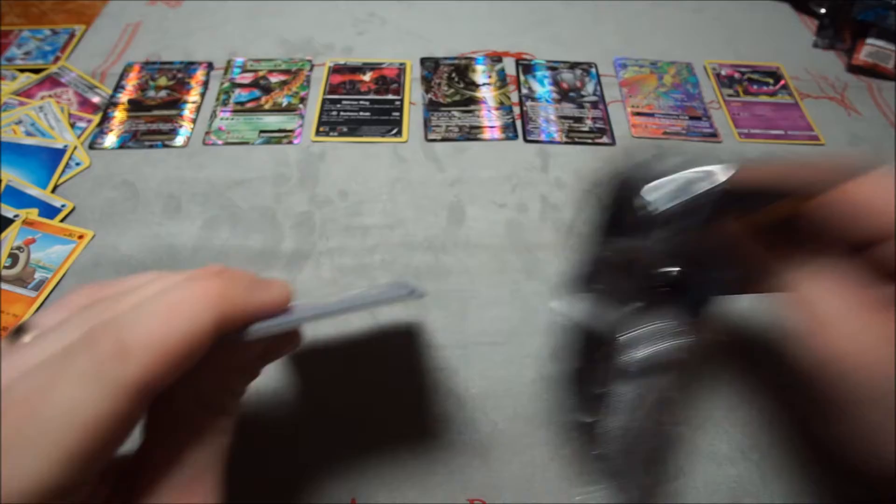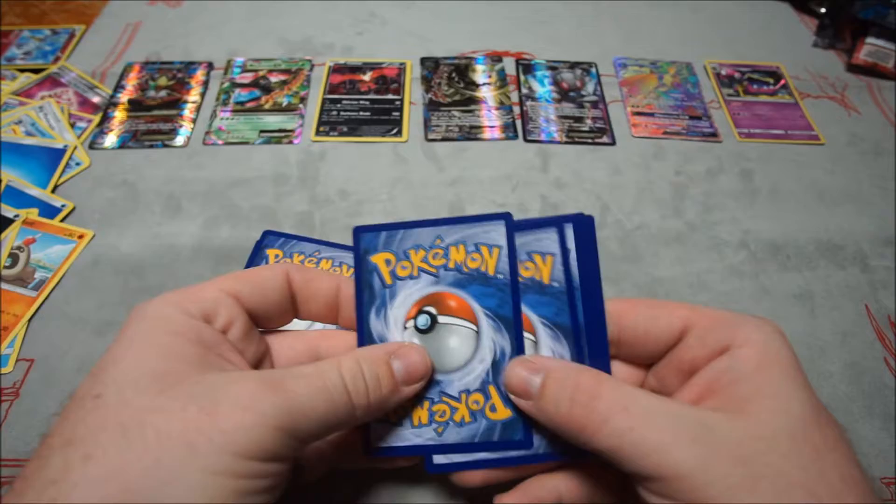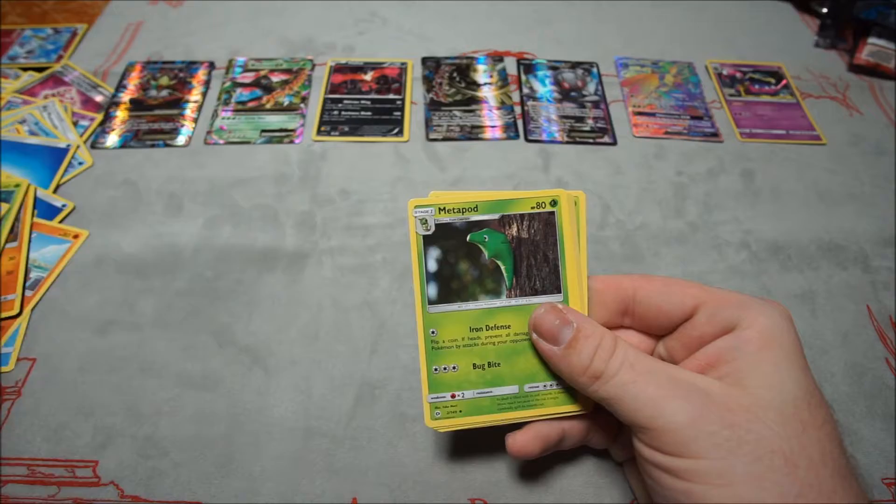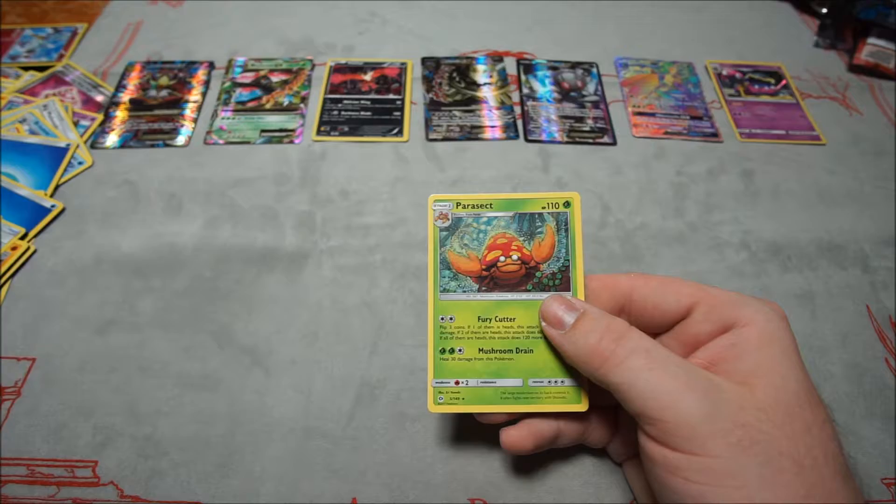Fifth Sun and Moon pack: Spearow, Fomantis, Morelull, Skarmory, Poliwag, Fighting Energy, Metapod, Pokémon Catcher, Braviary, reverse Surskit, and Parasect for the rare.